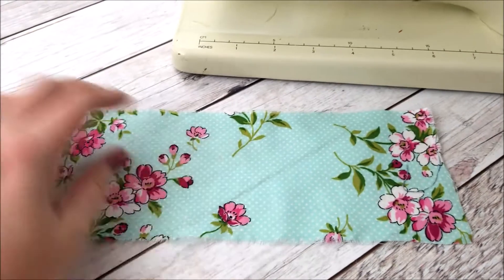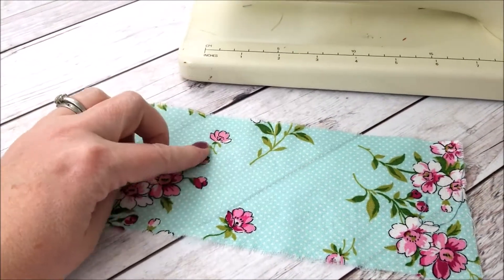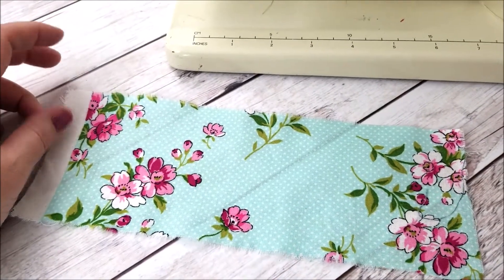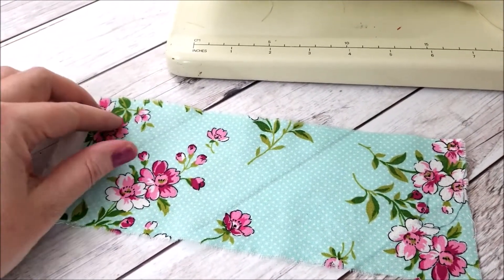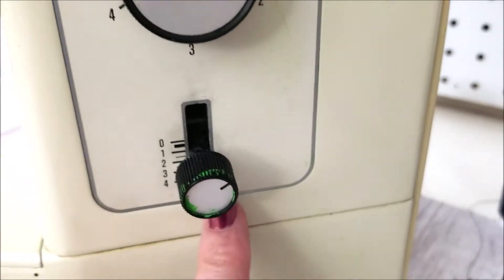We are going to make the perfect gathers and we're just going to gather this piece of fabric at the top here. You would use gathers for dresses, ruffles of any kind, sometimes on sleeves — there's lots of different things you might use a gathering stitch for. So the first thing we're going to do is come to our machine.